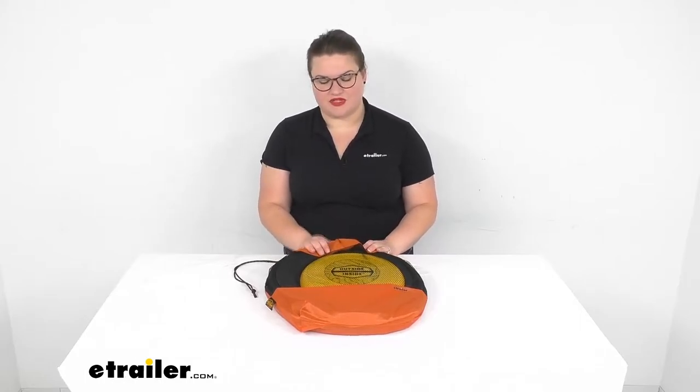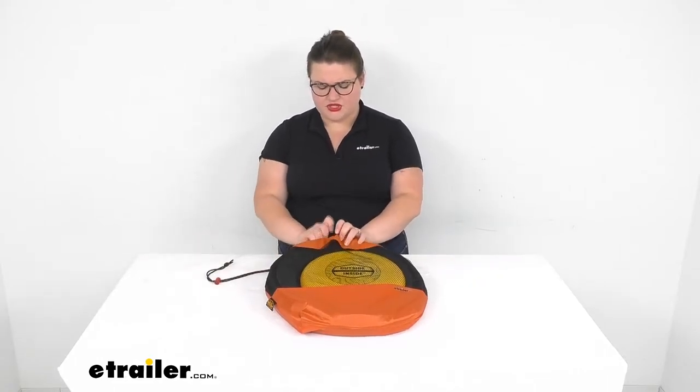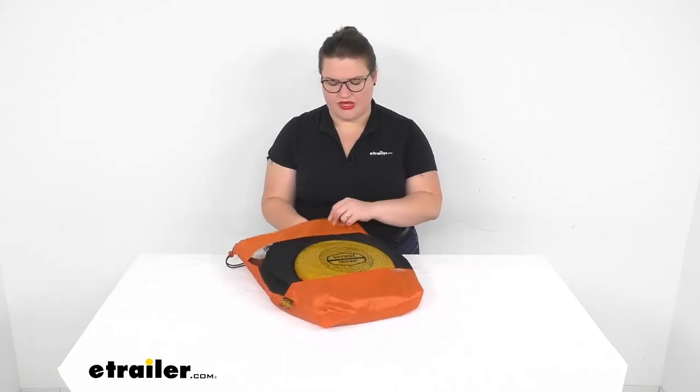Hey everyone, I'm Ellen here at eTrailer.com and we're going to be taking a quick look at the GSI Outside Inside Freestyle Barrel Toss Game. This is a fun activity to have with you so that if you're in an area where you have a little bit of room to move around, you can have a nice fun activity for yourself, the kids, or just a group of people. So let's open it up and take a look at what we get in our kit.